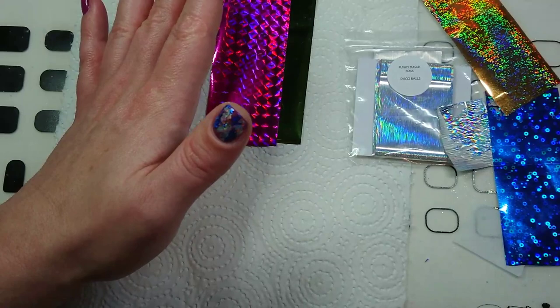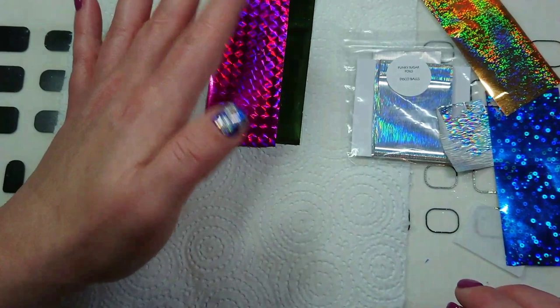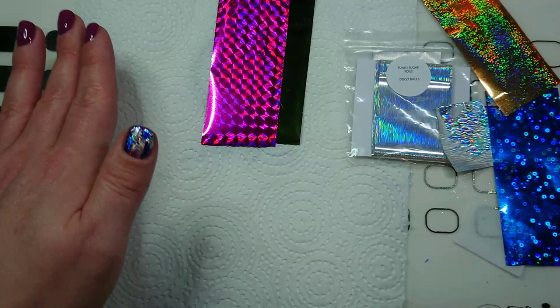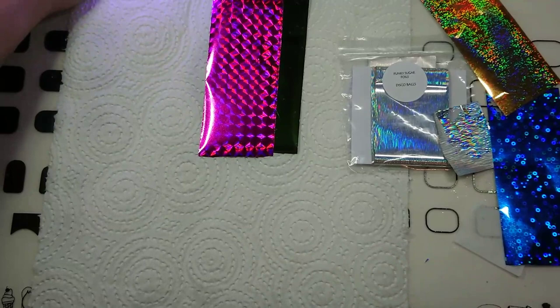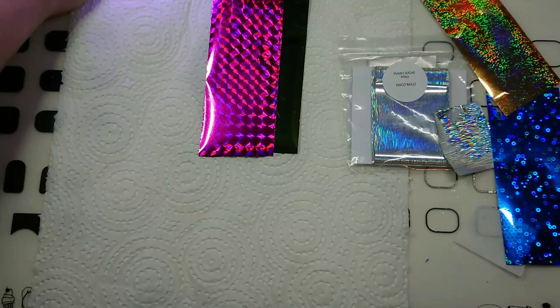I should mention that if you're only curing your polish for 30 seconds, you need to put it back in and cure it for the other 30 seconds as well, because under-cured gel on your nail is not great. I'm going to be taking this off immediately after I finish this video so I'm not worried about myself, but always finish your cure if you only cure for 30 seconds initially.